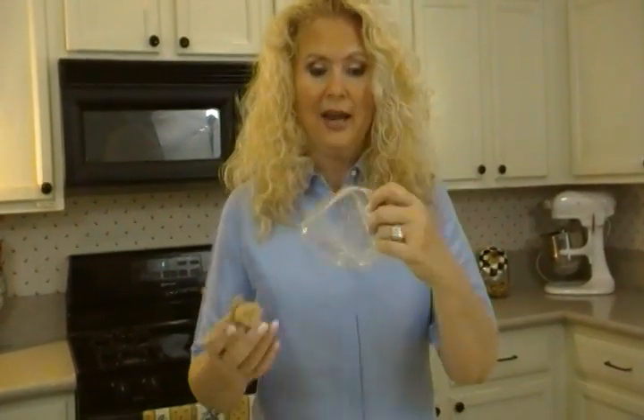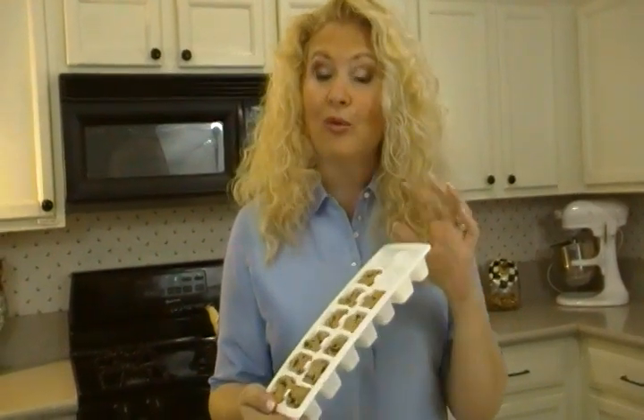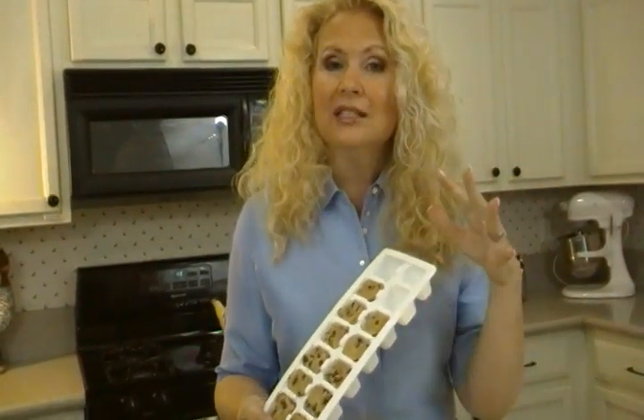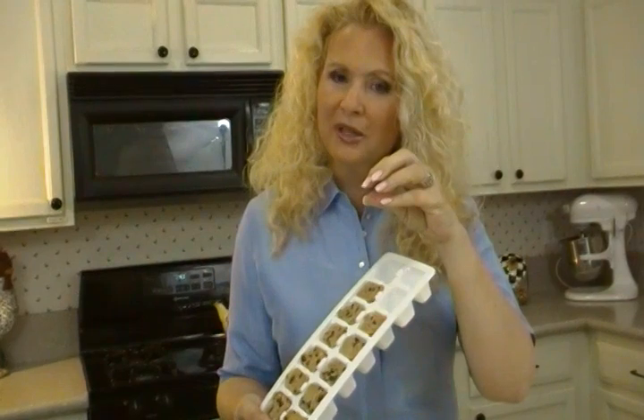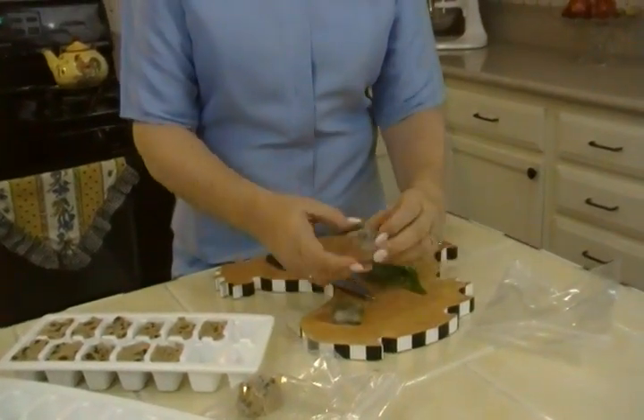Now, I don't know — this used to have like six of these in it. I don't know what happened to most of them. But anyway, it's also a great way to store all kinds of things that you need in small increments. It could even be a mixture of flour and butter, which is a roux that you can just pop in to thicken a soup. It could be little bits of pasta for single servings. Whatever you want, just do this and then take them out and keep them in a little bag — real handy.